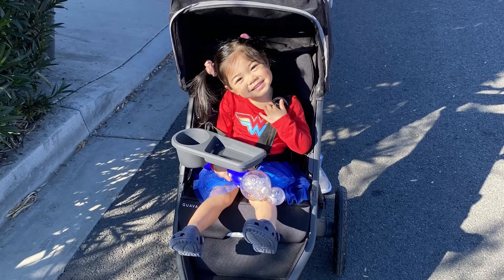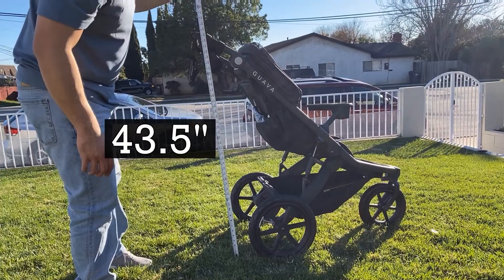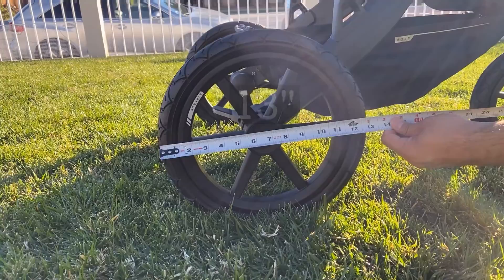The fabrics are also very lush and have a comfortable feel. The handlebar height is adjustable and at the tallest comfortable angle it measures at 43.5 inches.